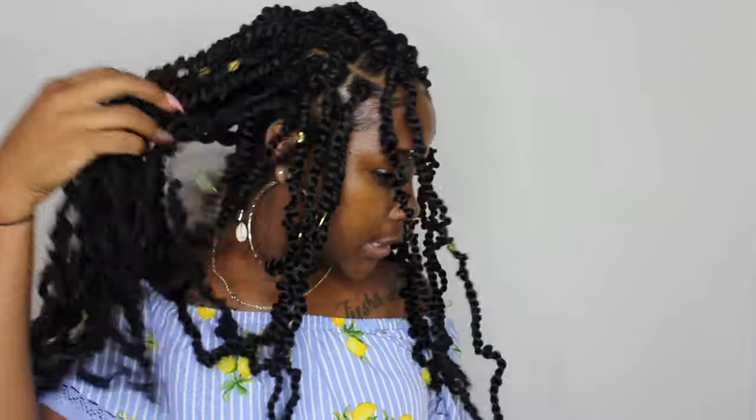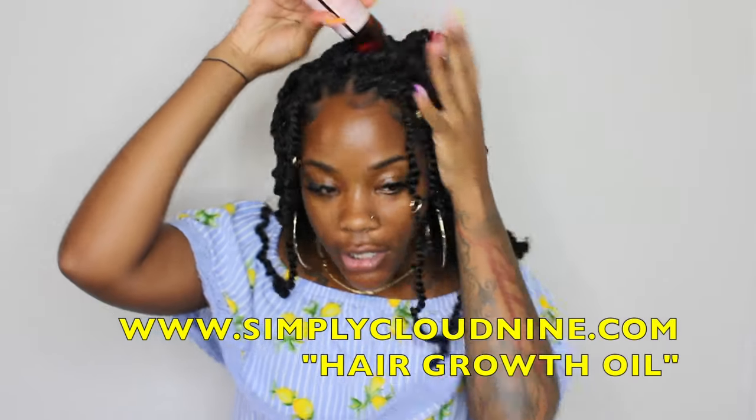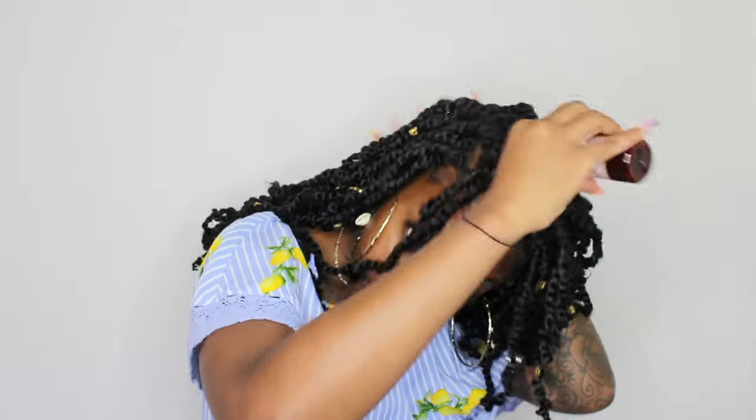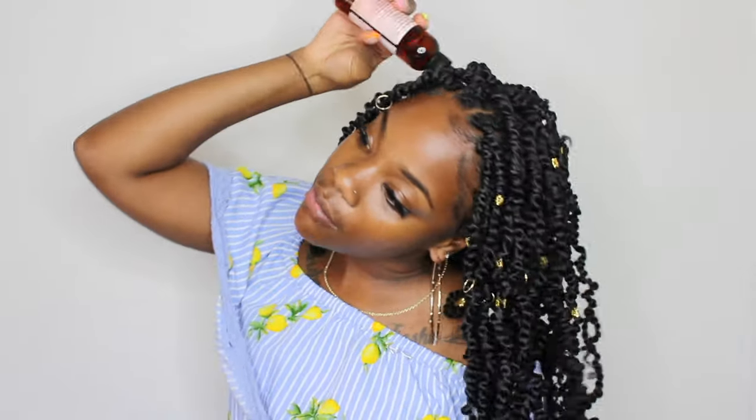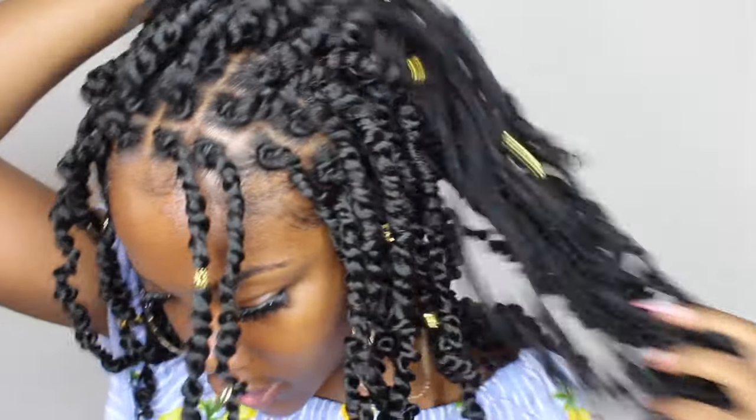My hair is all done, looks real cute, nice and curly. I went to the store and got stopped five times in Walmart — not kidding, five times! I'm going to take my hair growth oil from my website www.simplycloud9.com and put that all in my scalp to make sure everything is moisturized. It is the next day — look at these edges, still there, still slaying. Haven't touched them up at all. Look at the texture of the hair — really cute.